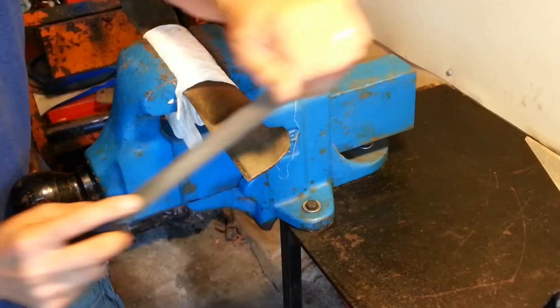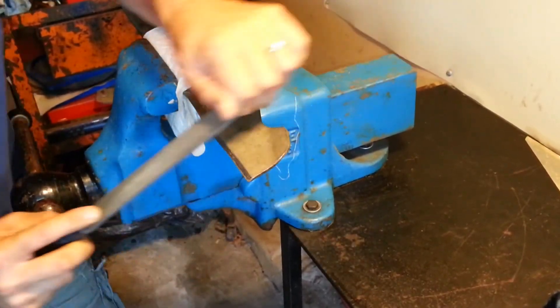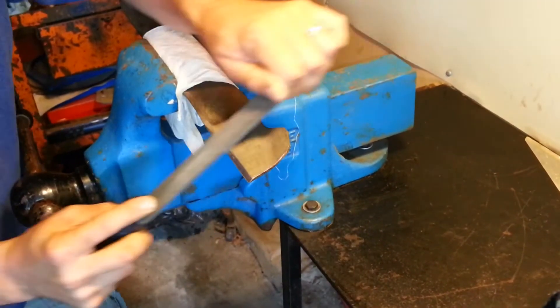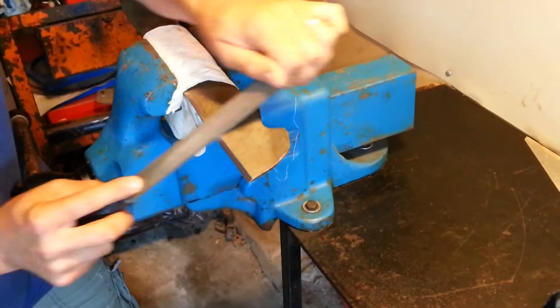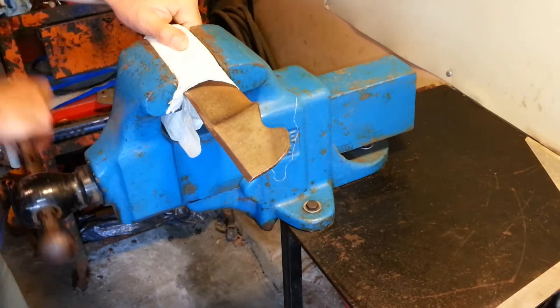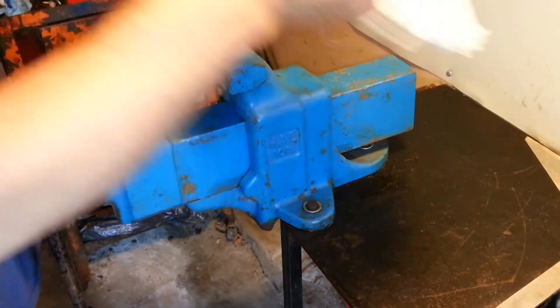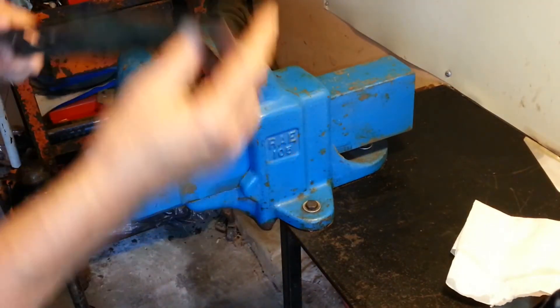Also, and this is important, to keep the lawnmower blade balanced, it is important to remove from one end of the blade the same amount of material as the other. For example, if I file 50 times on one side, I must file 50 times using the same pressure and stroke length on the other side. I will keep filing until there is no light reflected back from the leading edge of the blade when I shine a light on it.